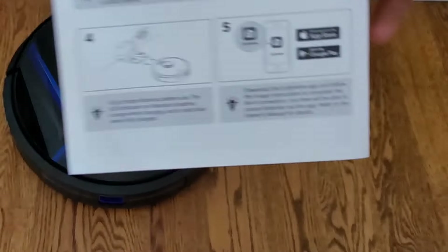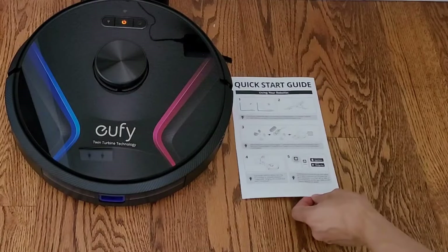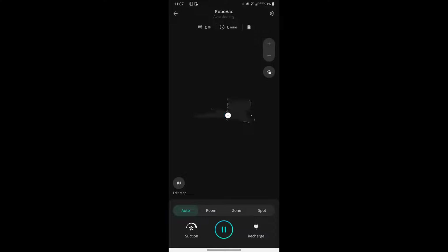The setup process is pretty straightforward — just download the application, and once you start the robot vacuum for the first time you can see it's creating a map in real time. This is a huge benefit of LiDAR-based navigation, which can create a map on the first cleaning run and also gives you a live preview of where the robot vacuum is.